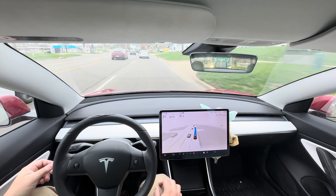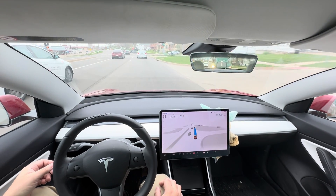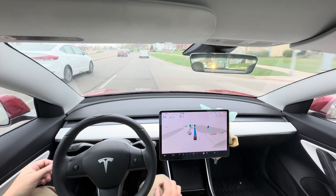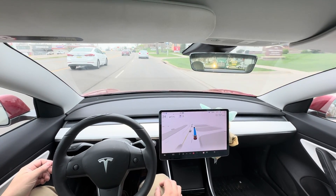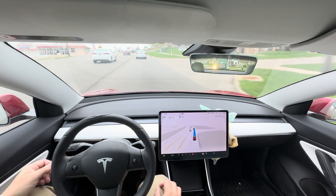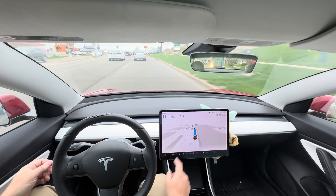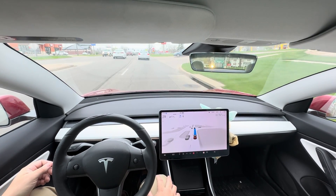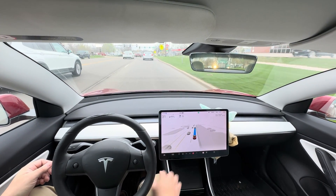I'm curious if they fixed the 15 miles per hour issue. It looks like they might have — there's one more spot that does it. Right there: it dropped to 15 miles per hour, so I'm going to override the accelerator a little bit. There it went back to 35.